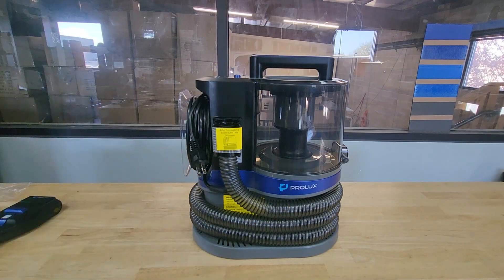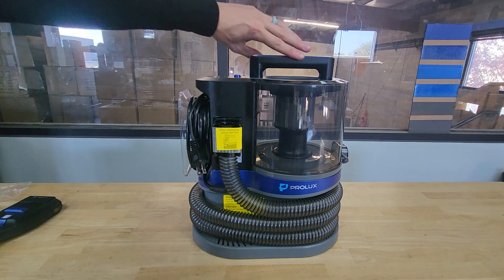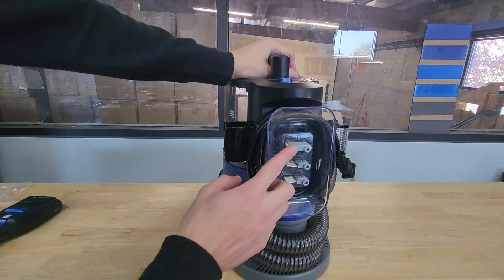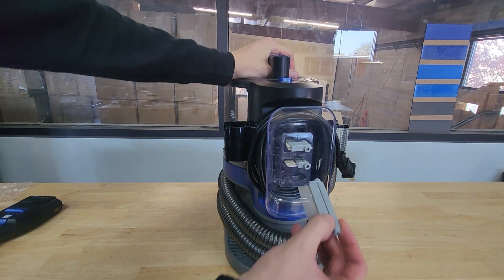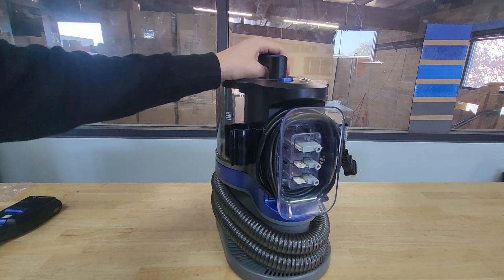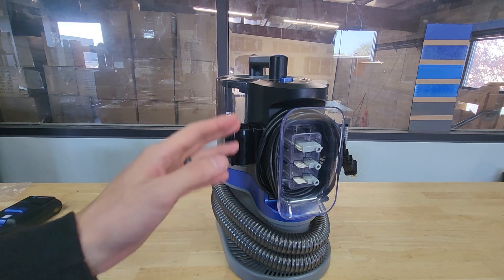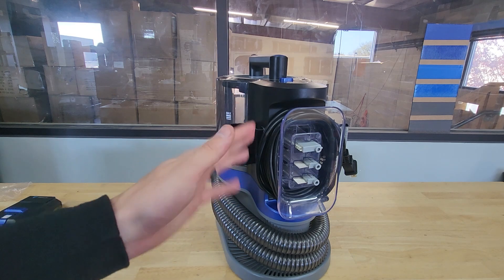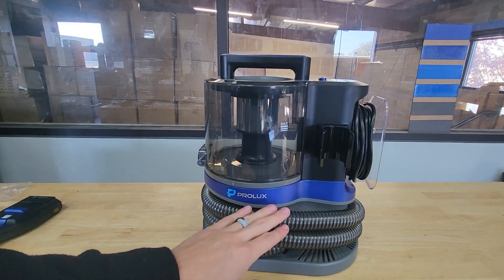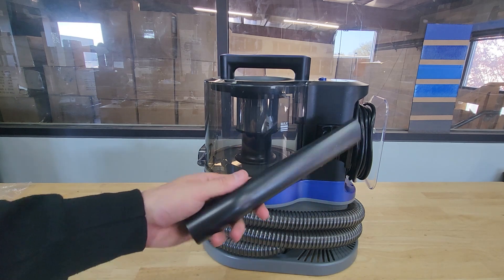Here's the actual vacuum — it's in a beautiful black, gray, and blue color scheme. You have three different de-shedder attachments stored in the back. You have a nine-foot power cord, but if you want extra length you can hook up a normal extension cord. The hose itself is six and a half feet, but you can get more reach if you attach a tool.